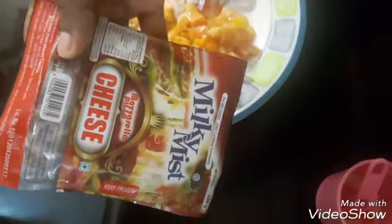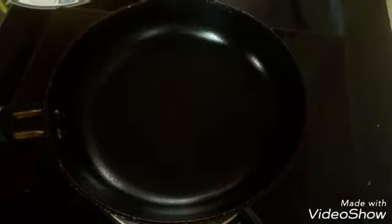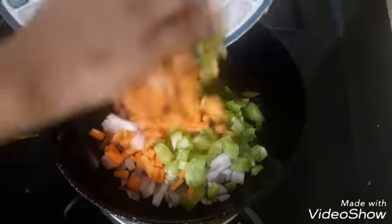I am going to cook it in the pan. I will put a tablespoon of oil in the pan. We will cook the vegetables for 1 to 2 minutes.